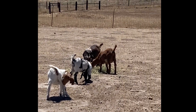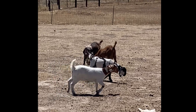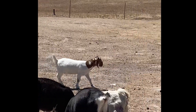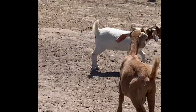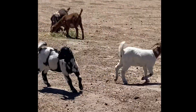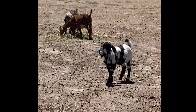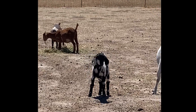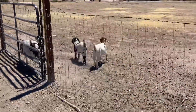Welcome back everyone, and thanks for joining us once again to another Guzman Boars and Angus video. Today's video we're going to do a quick update on these two dappled doelings. If you guys enjoy these types of videos and like the boar goat content, please hit that subscribe button, hit the like button on this video, and comment down below what type of videos you'd like to see going forward.